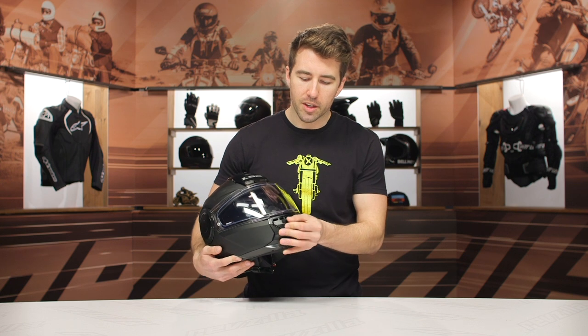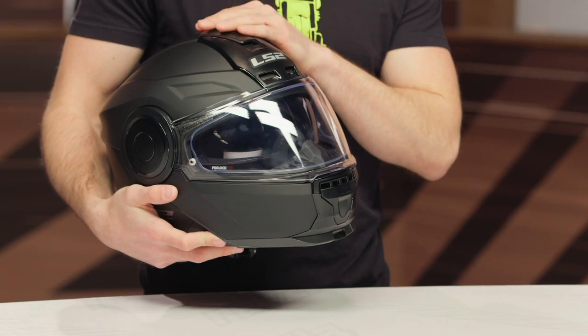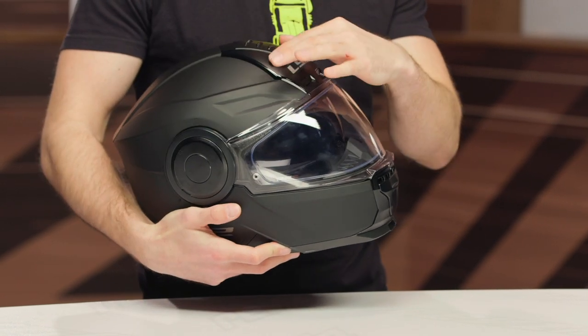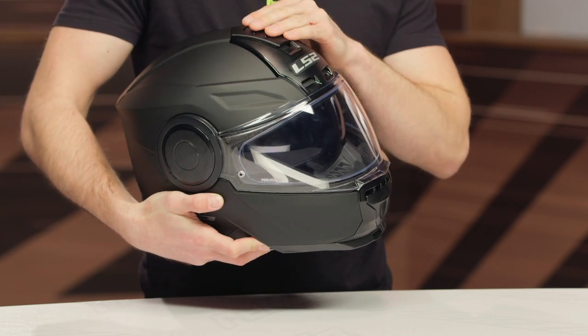Let's talk about some of the features here. Starting at the front, we do have an active vent at the chin, and then we've got a two-position active vent at the top of the helmet as well. Nice air intakes here right at the crown, and then at the very top, that's going to open up for you too.